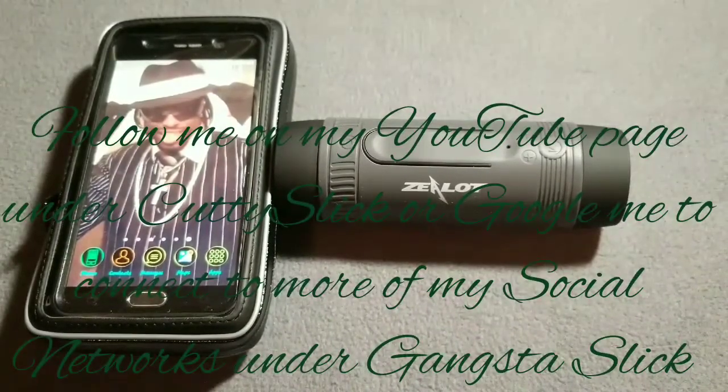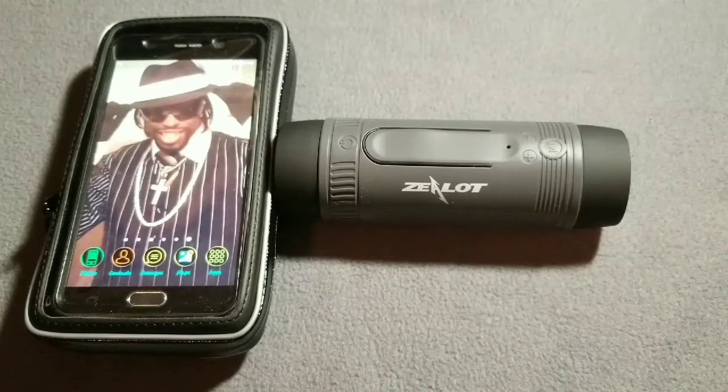Shout out to everyone following me on Facebook, Instagram, Twitter. Subscribe to my YouTube channel under Cutty Slick — that's C-U-T-T-Y-S-L-I-C-K, all one word, no space. For social networks, Google 'Cutty Gangsta Slick' — G-A-N-G-S-T-A-S-L-I-C-K. Shout out to everyone following me on SoundCloud and Snapchat. The Zelon S1 portable Bluetooth speaker and the iCross water-resistant bike mount — I'm definitely digging them and can't wait to connect them to my brand new bike.